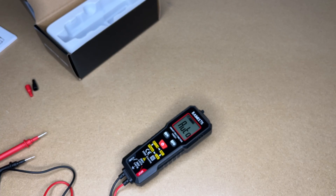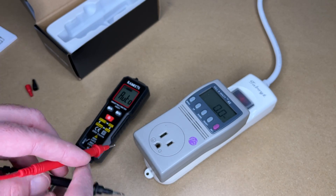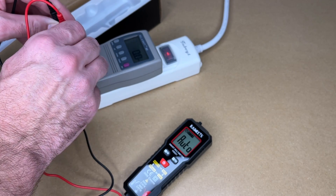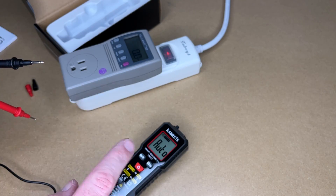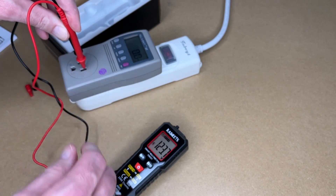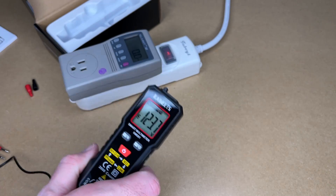We can also measure AC. Now if you don't know how to do this safely you should learn that before you do it. I'm going to put the black in common, black in common, red on hot. Here we have 123.8 volts. This also has a hold feature — say we can't read the meter, we press that hold button, take it off, and we can see the reading there.